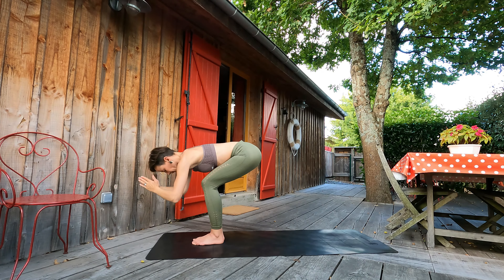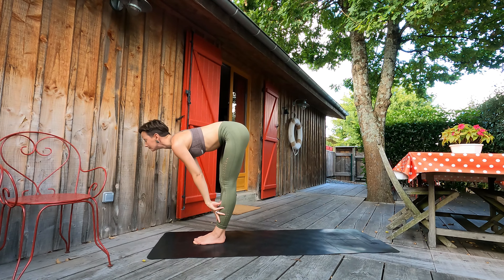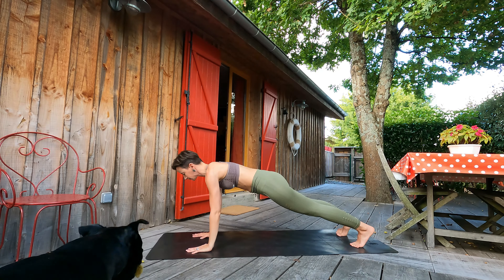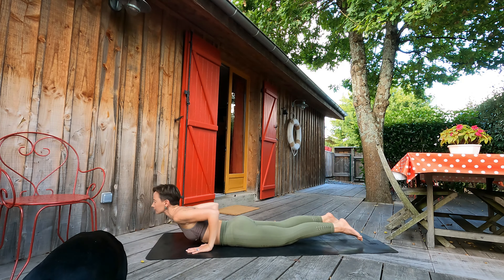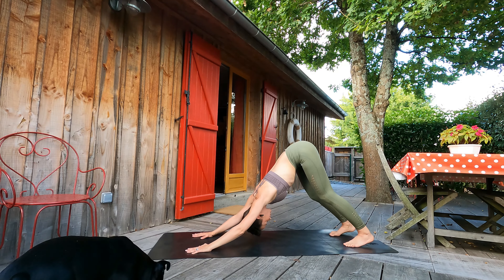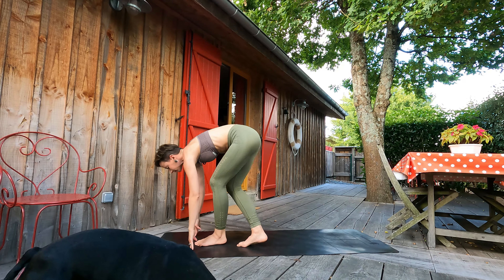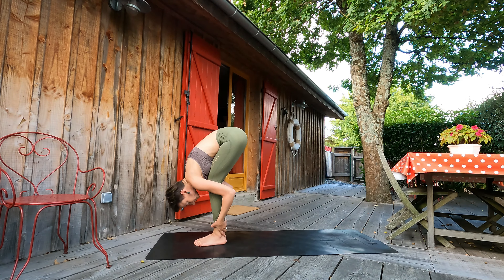Exhale, forward fold. Inhale, halfway lift. Exhale, stepping both legs back to plank pose, one after another. Engaged belly here. Exhale, moving slowly towards the ground. Inhale, cobra. Exhale, downward facing dog. With inhalation, moving with our feet to the top of the mat. Halfway lift. Exhale, forward fold. Relaxing our neck.